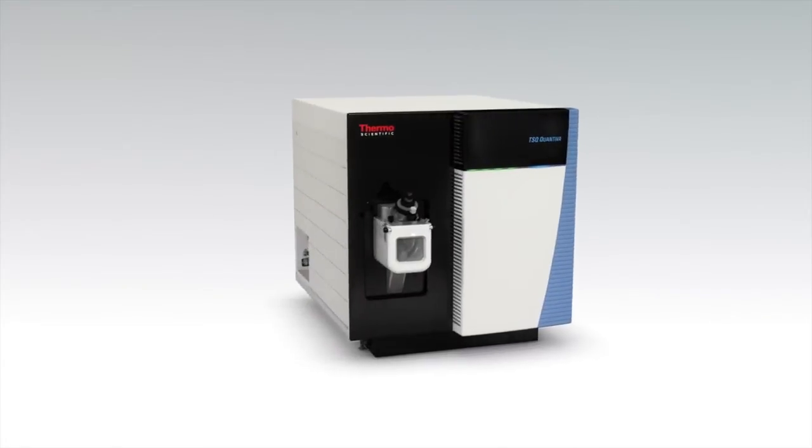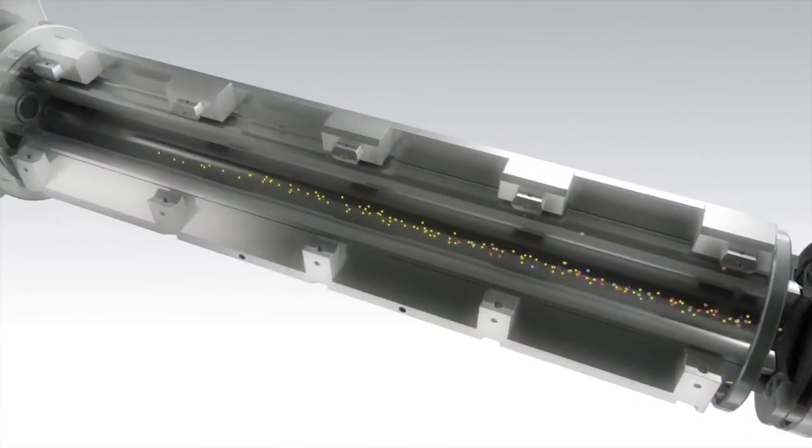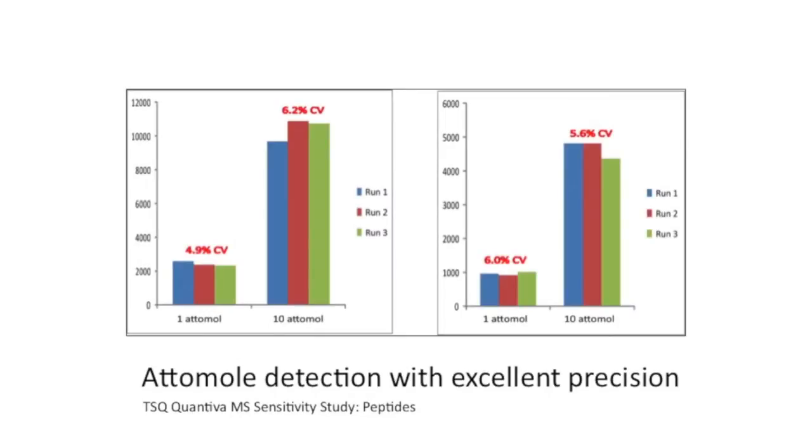Triple quadrupoles are expected to do the job of quantitation day in and day out. Customers typically want to process samples without having to spend a huge amount of time maintaining their instruments — it's about uptime, it's about productivity, samples per minute, samples per day. The TSQ Quantiva is the ultimate in performance, designed to look at the most challenging quantitative applications in terms of sensitivity and speed.